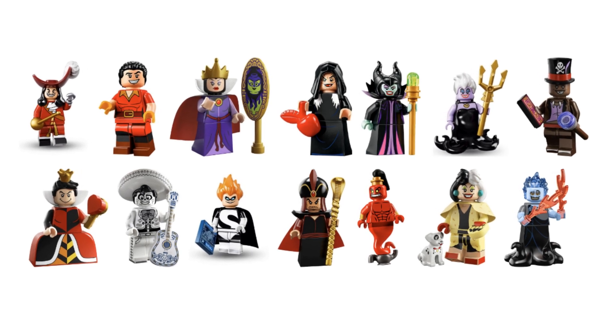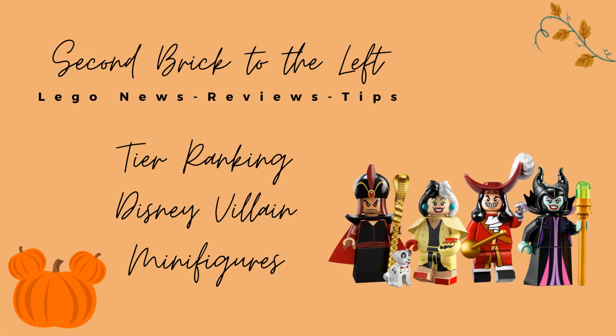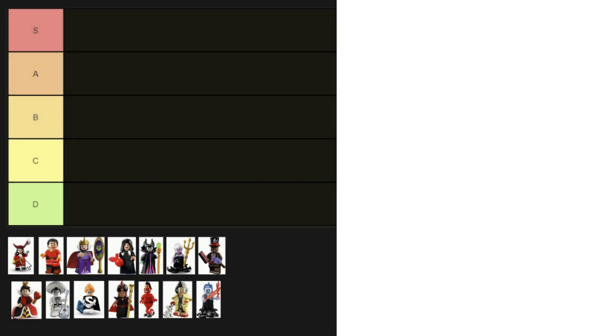It's spooky season, so let's tier rank a bunch of LEGO Disney villain minifigures. Hello everyone, welcome to Second Brick to the Left — here we talk about LEGO set news, reviews, and tips. Please be sure to hit the subscribe button so you don't miss out on future videos. I'm sure you are all aware of how tier rankings work by now.